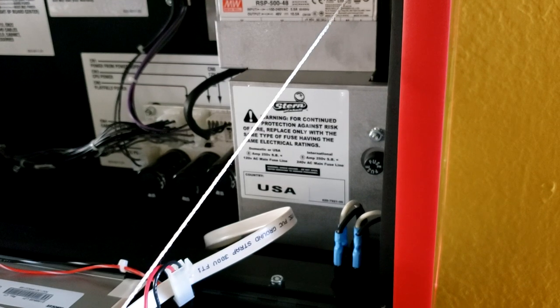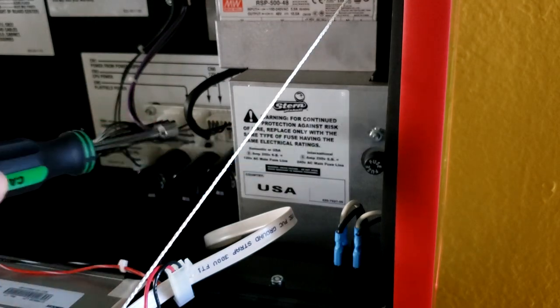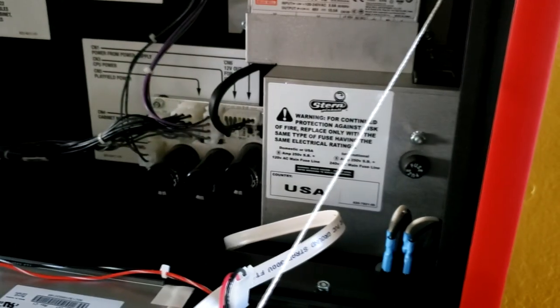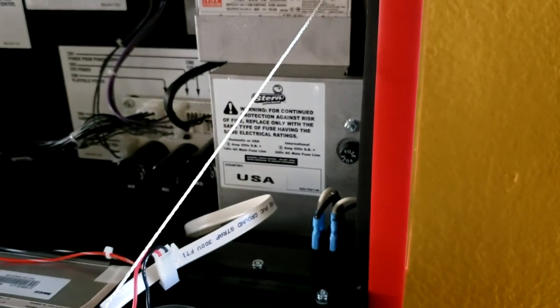Next thing we want to do is unplug your machine. Even though it's off, let's just be safe since we're dealing with the power supply on our next step. After you do that, you're going to want to remove the two 11/32 nuts that are holding the power supply cover in place — one right here and one right on the other side.